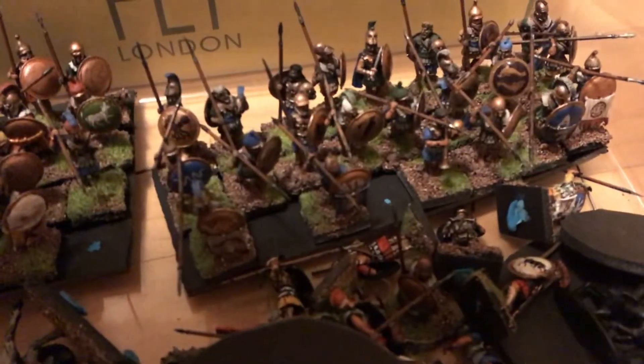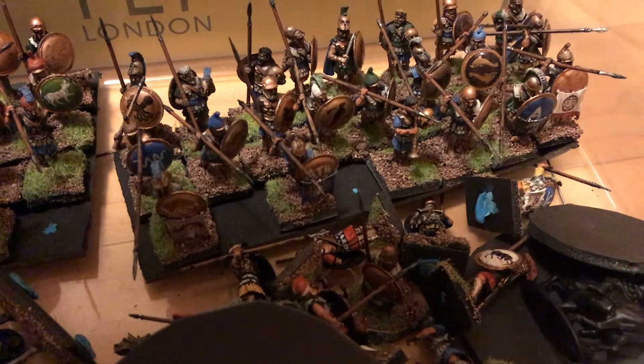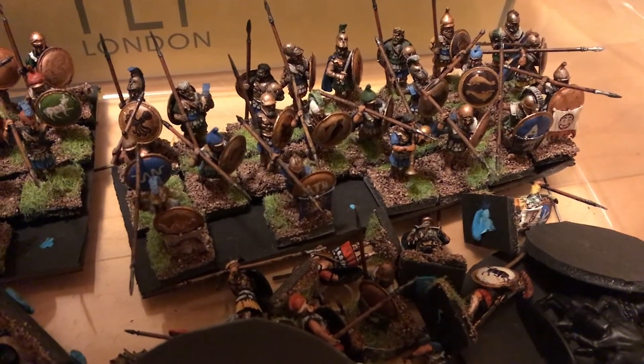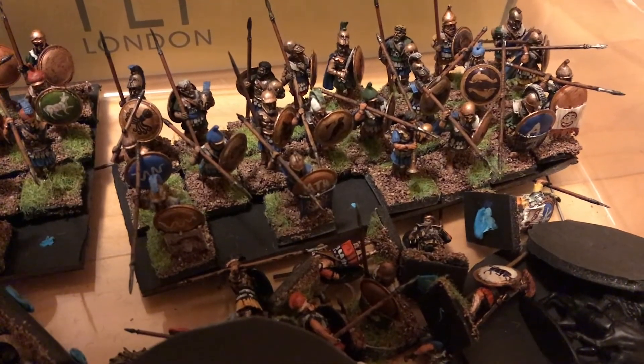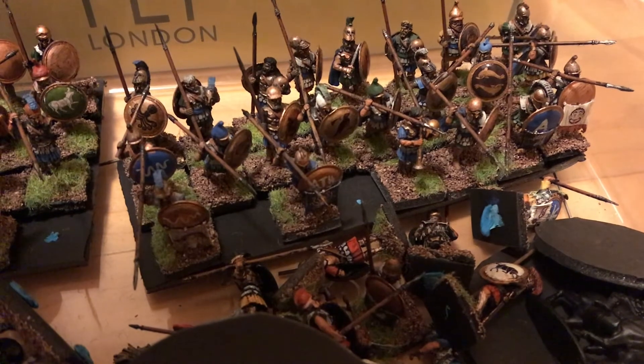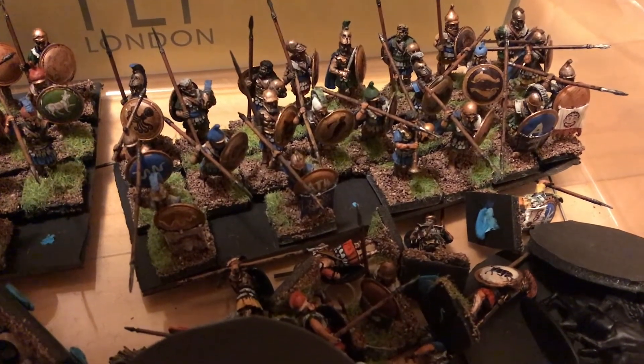I didn't really know what the heck I was doing. I would kind of just prime them and dry-brush paint over there - they're not really the best figures. My plan is to revitalize and resuscitate these figures. I had no idea what I was doing with the transfers, that's for sure.